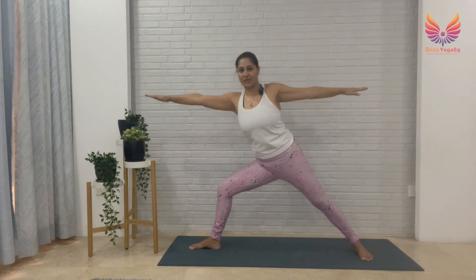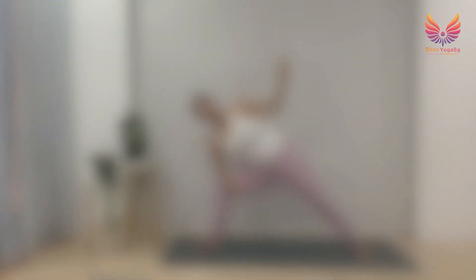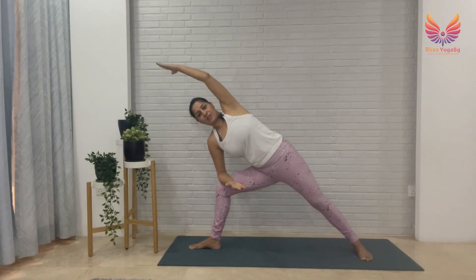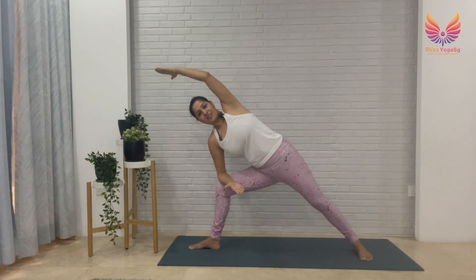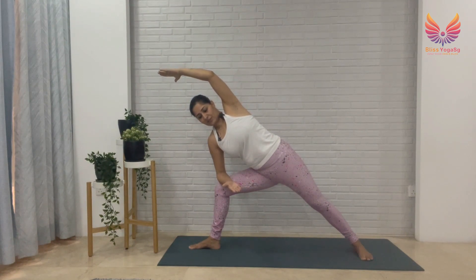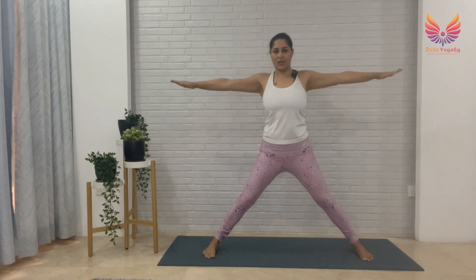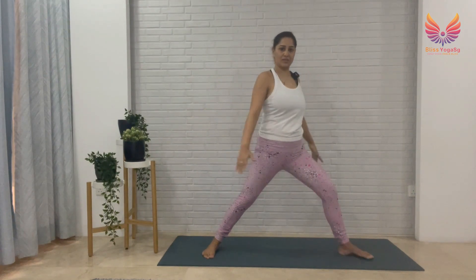Take your right arm out, resting your right elbow on top of your right thigh, taking your left arm up, left palm facing down. Don't collapse — breathe. Stay here strong. Then slowly come back up to Warrior Two, take your right toes out, and we switch to the other side.